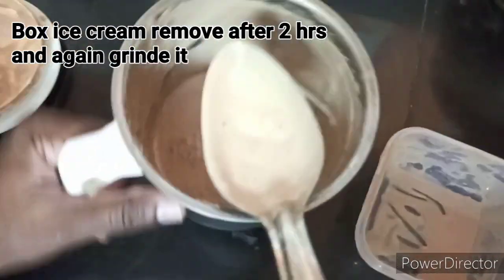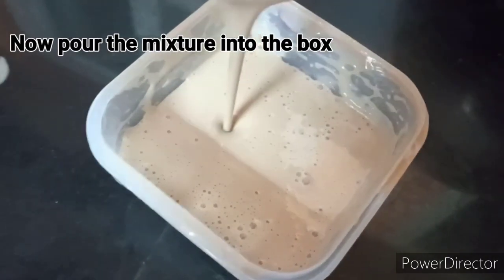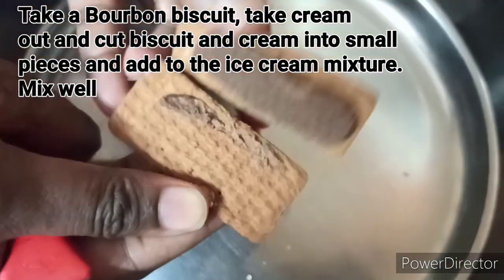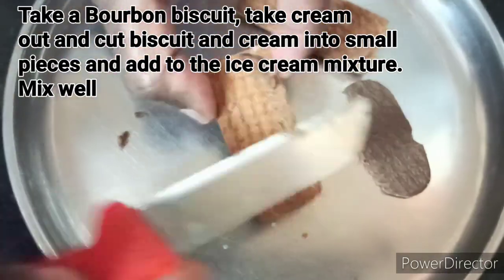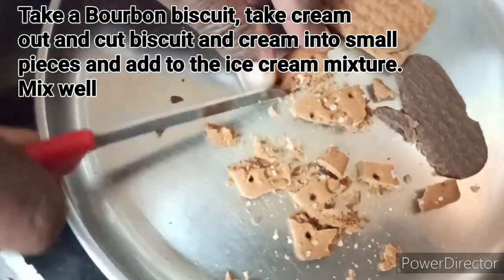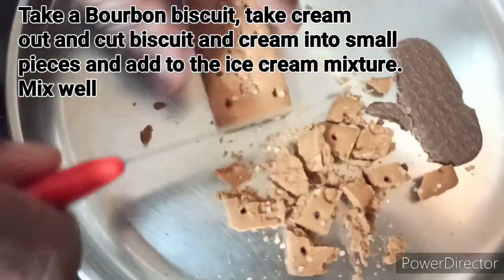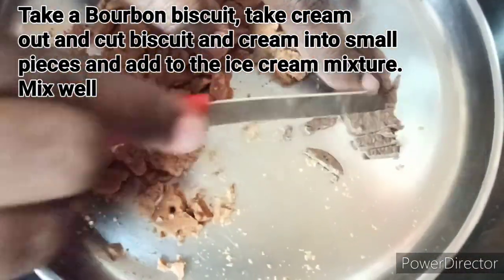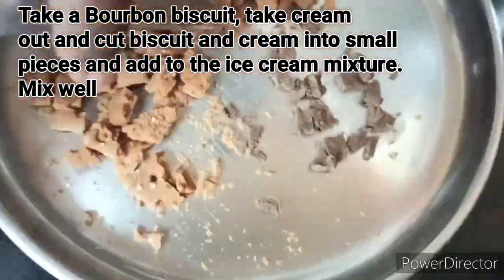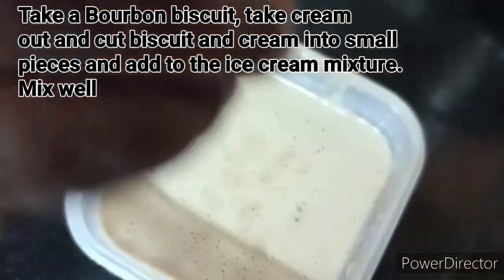I will grind it in the box. We will cut the biscuits in the box. Put the cream in the box and mix it together. It has a lot of taste.